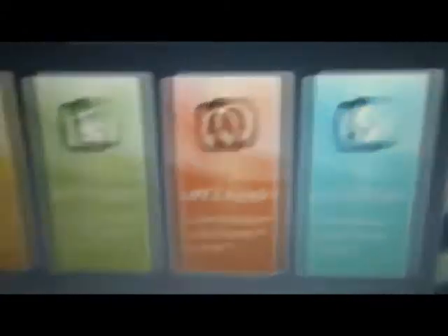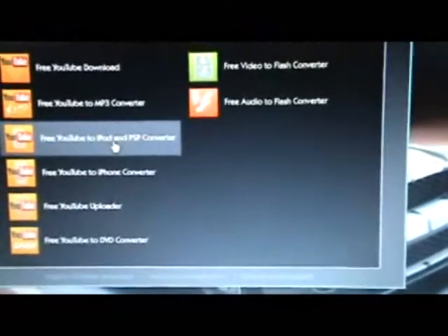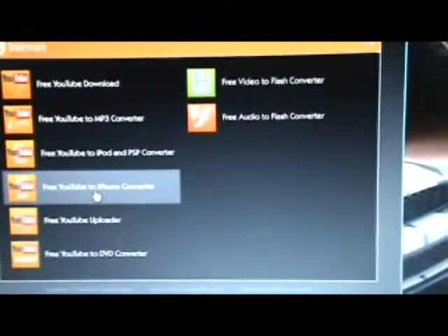You have loads of options in this program. You've got DVD and videos, music and audio, CD and DVD, internet. So I'll go on internet. You can convert the video into many things — you can convert YouTube to DVD, YouTube to iPhone iPod, PSP, MP3. So I'm going to go ahead and do iPhone.